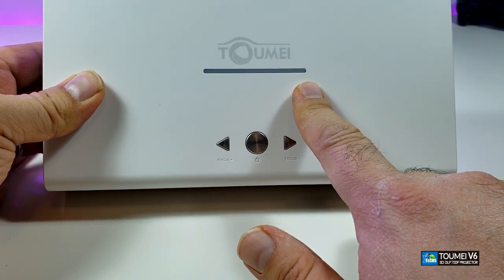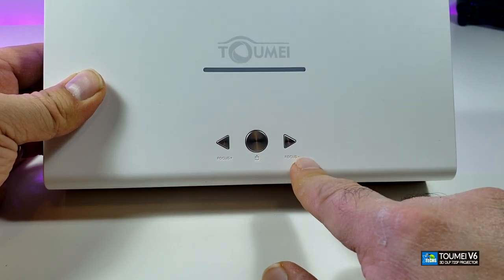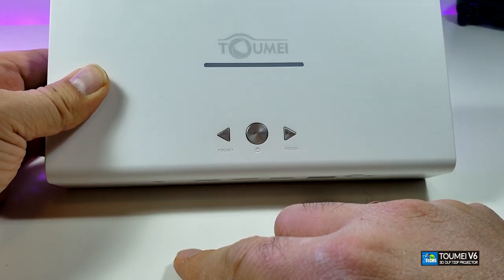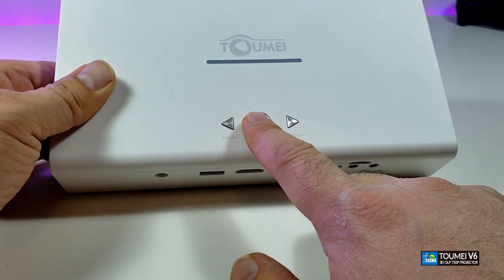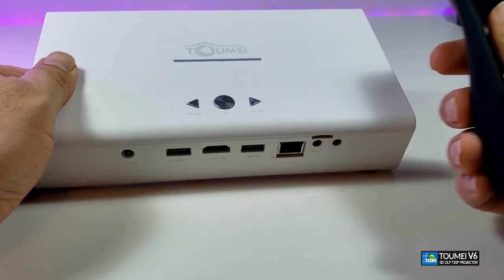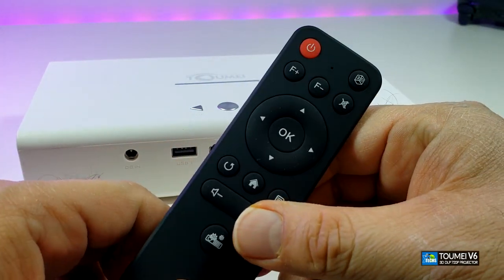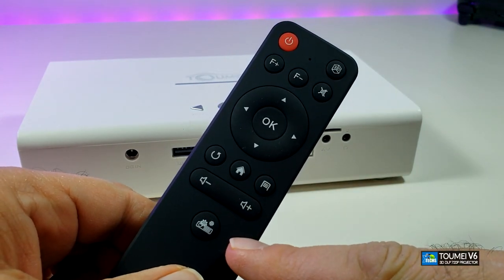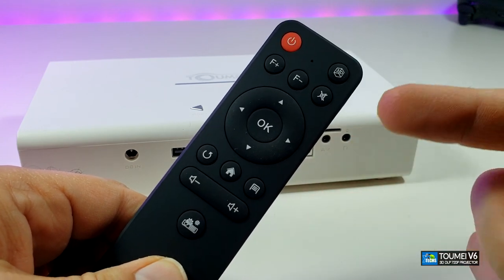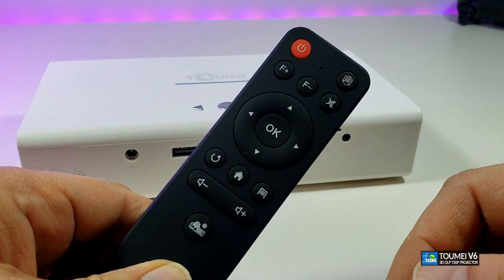On top of the unit the brand name is written nicely — it says Tomi. There'll be a little LED light running once we turn it on. You also have the focus plus and focus minus buttons — everything is digital — and the power or source button so you can change your source if you've misplaced your remote. The remote is nice but generic, though there are some really cool buttons that make it stand out.